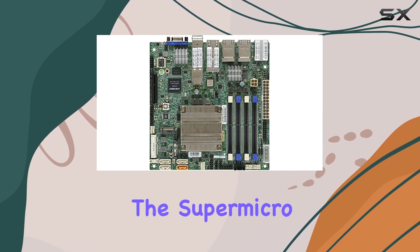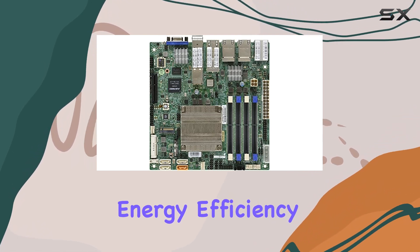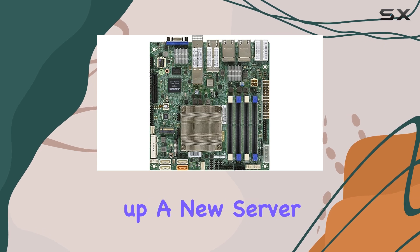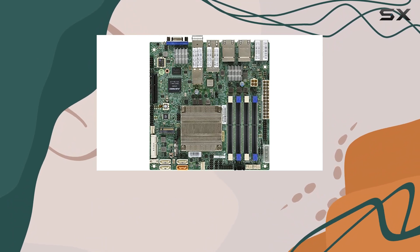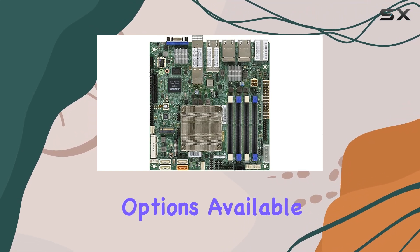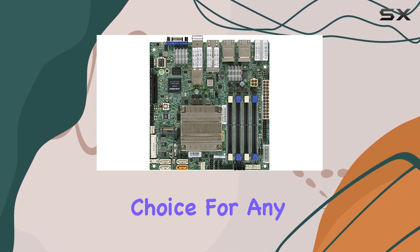For anyone in need of a powerful, compact, and reliable motherboard for their server, the Supermicro A2SDi-TP8F is a top contender. Its combination of high memory clock speed, energy efficiency, robust connectivity options, and excellent build quality makes it a versatile and practical choice. Whether you're setting up a new server or upgrading an existing one, this motherboard delivers the performance and reliability you need. Overall, the Supermicro A2SDi-TP8F Mini-ITX motherboard stands out as one of the best options available for server builds — its compact size, impressive performance, and energy efficiency make it a standout choice for any server application.